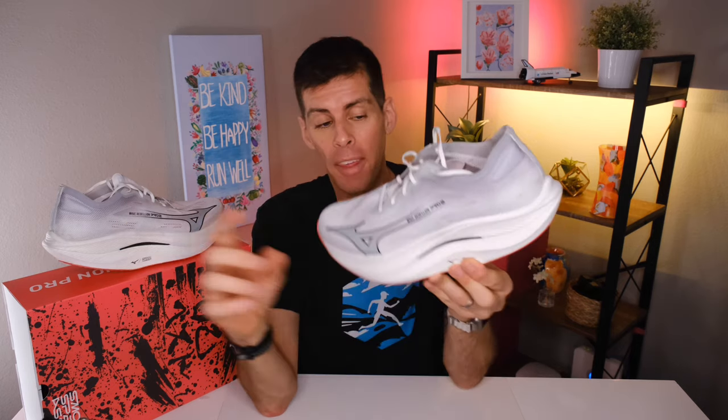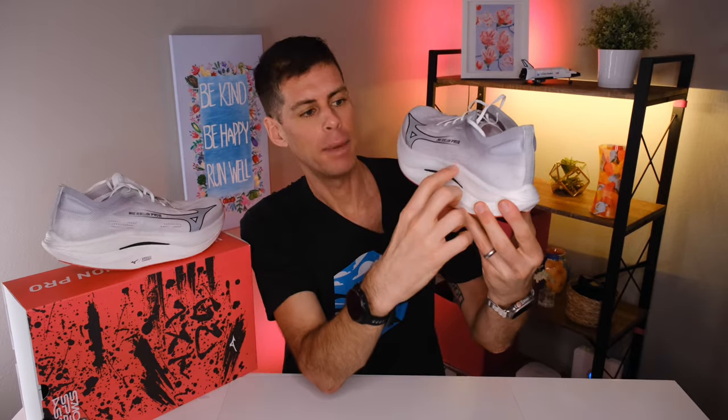If this is the first time you are seeing a video about the Wave Rebellion Pro 2, let me give you a brief explainer of how they measure these midsole foams. World Athletics says that if you want to use a shoe for road racing, the thickness of the midsole foam cannot be any greater than 40 millimeters. That measurement of 40 millimeters has to be measured at 75% of the length of the shoe, which on this shoe is right around here — which is not at its thickest point.